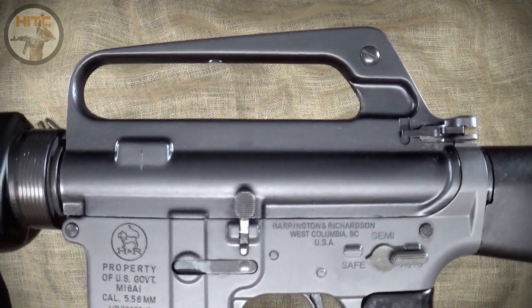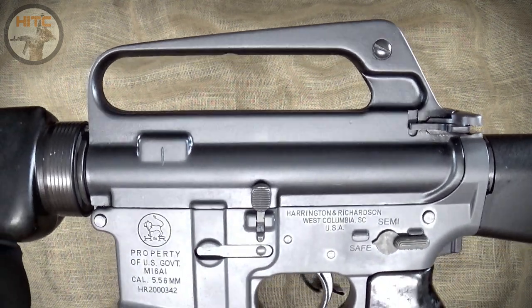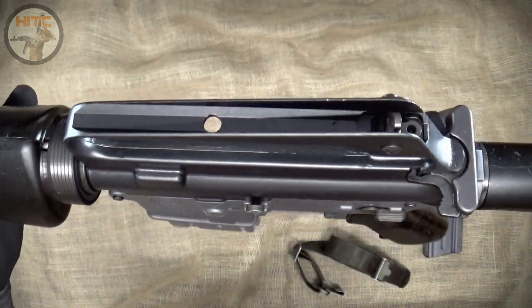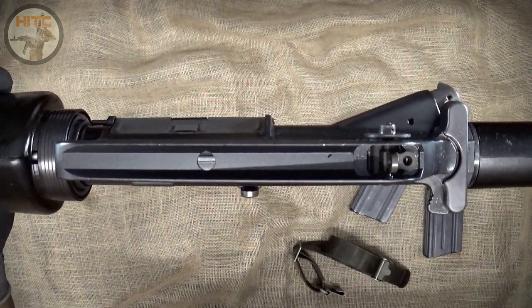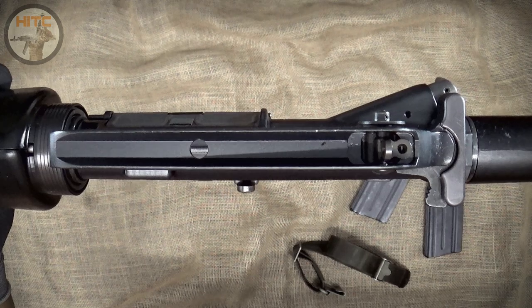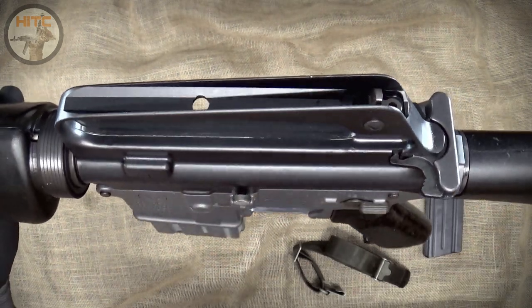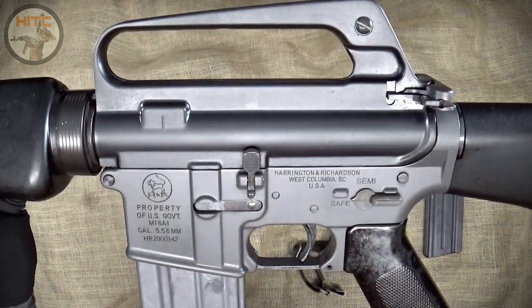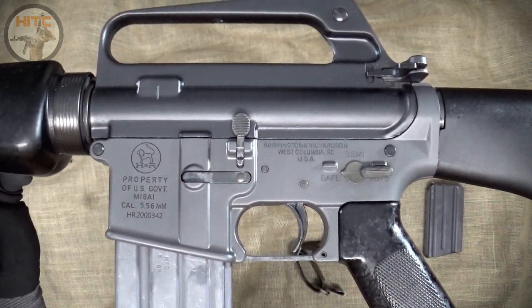Next up is the complete Colt M16A1 upper with bolt carrier group and charging handle, bought from Simpsons Limited. The upper receiver has no forge codes underneath the windage drum, but there are Colt proof marks on the front of the dust cover — a C in a box, and a VP in a triangle. From my research, I dated the upper to about 1969 to 1971, primarily due to the barrel she has.